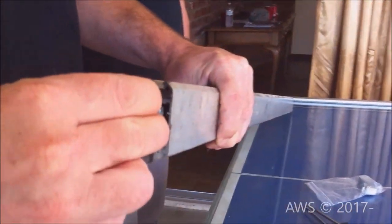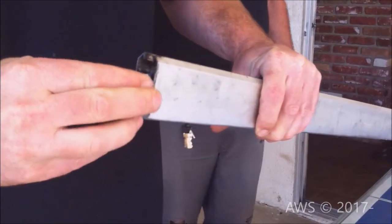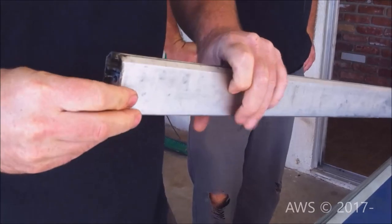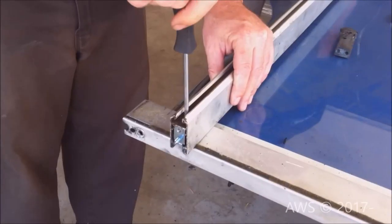To install your new roller cartridges, simply slide them in the same way the old ones came out and secure with the same screws. Our new cartridges did not come with new screws, so make sure you hang on to your old ones.